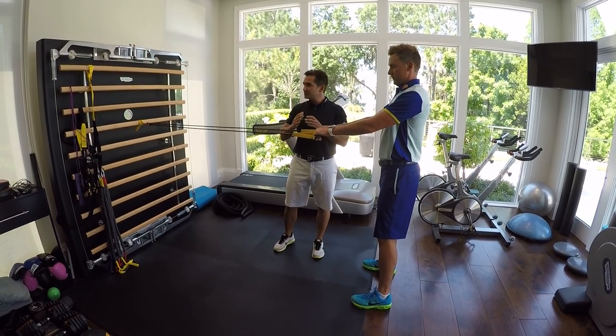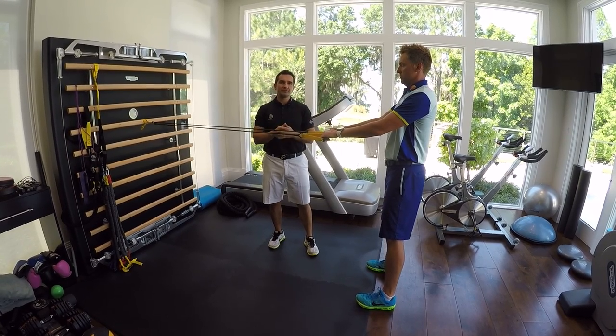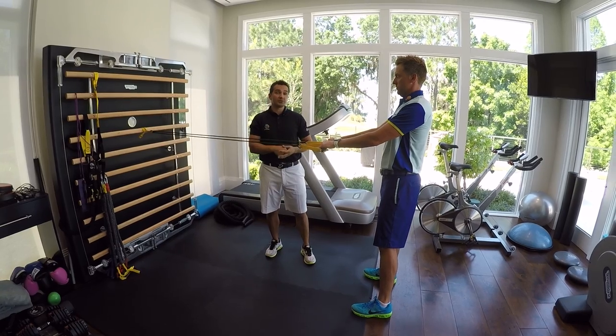So when you get bands, get yourself some long bands and make sure that the range of movement you take through them is a bit more even. Short band: easy in the beginning, too tough at the end — you might, especially with the shoulders, get injured.